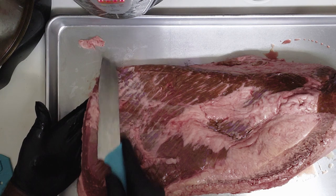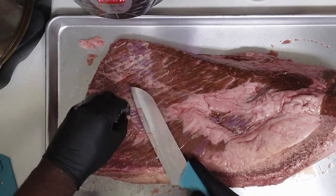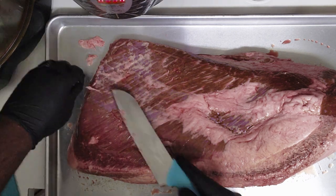This is the largest trim I've done on a brisket today. It was a lot of work and it gave me even more surety that I need a high grade of knives if I'm going to continue to do this on a regular basis.